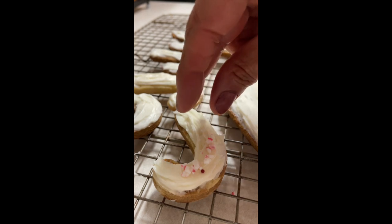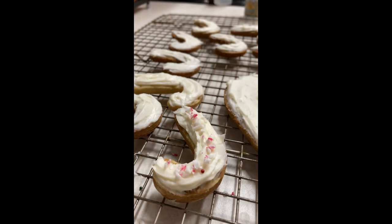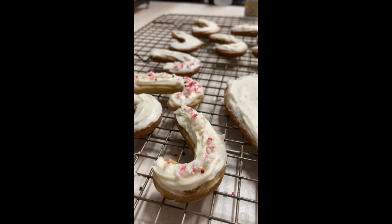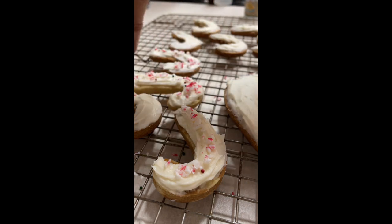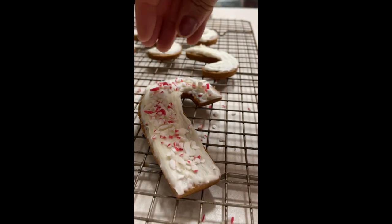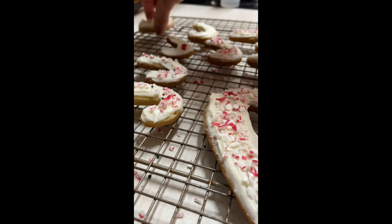Now I am going to add a little bit of crushed candy canes. And if you don't want to add candy canes, you can add a mix of Christmas sprinkles.